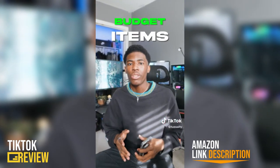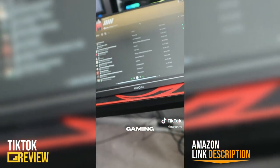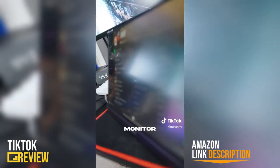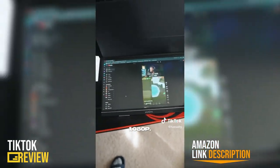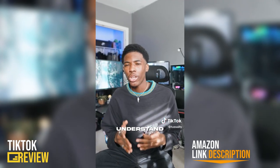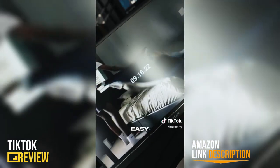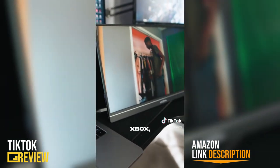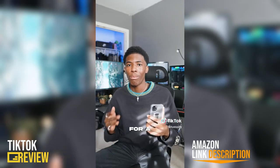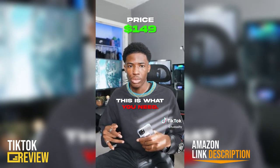Budget items that you need for your setup, part 7. This is Arzopa and their portable gaming monitor. It has a 15 inch IPS display with 144Hz and 1080p, and I don't think you guys understand how crazy that is for a portable monitor. The device is easy to set up and supports USB-C, which works with gadgets like your phone, laptop, Xbox, and tablet. So if you're in need of a monitor and you don't want to spend a ton of money, this is what you need.